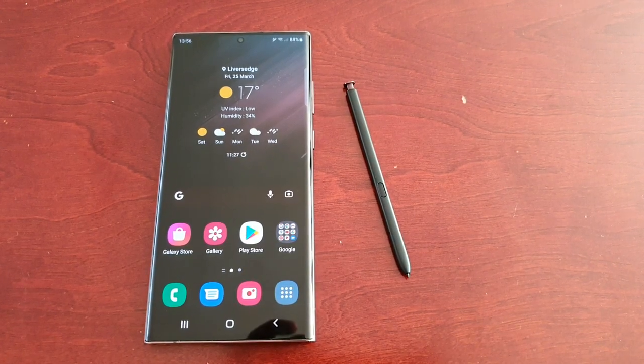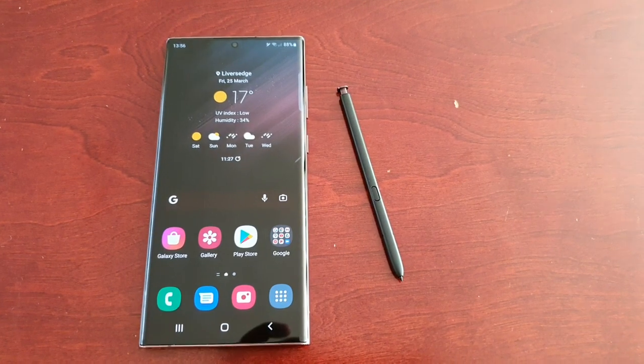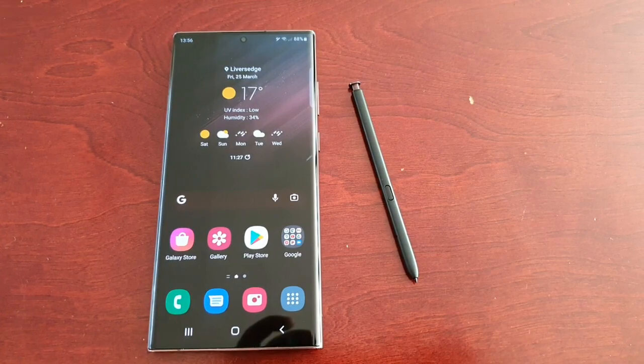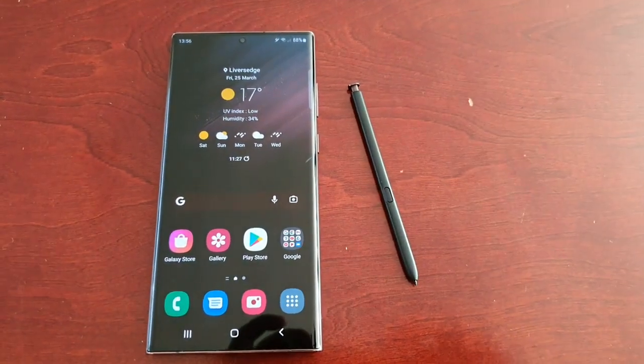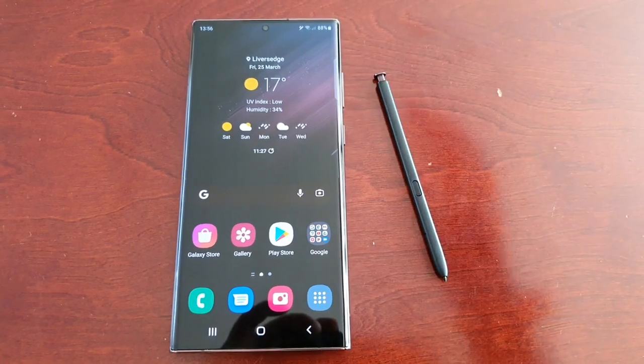On my Samsung Galaxy Note 10 that has the S Pen, there's no option to update the S Pen software. So like I said, it must be something new with the beast. I'm going to take you through the steps — it's real simple to do once you know how.